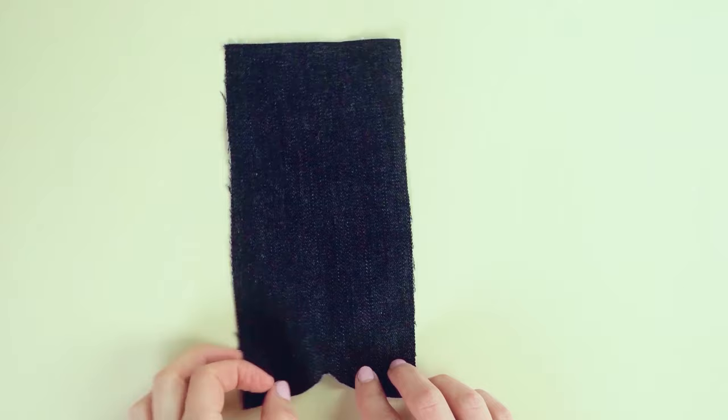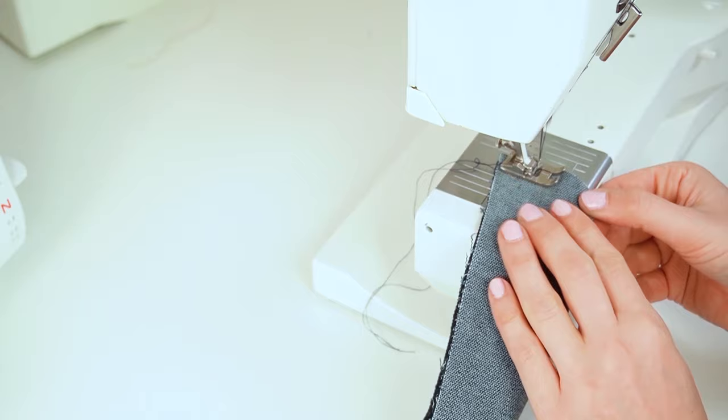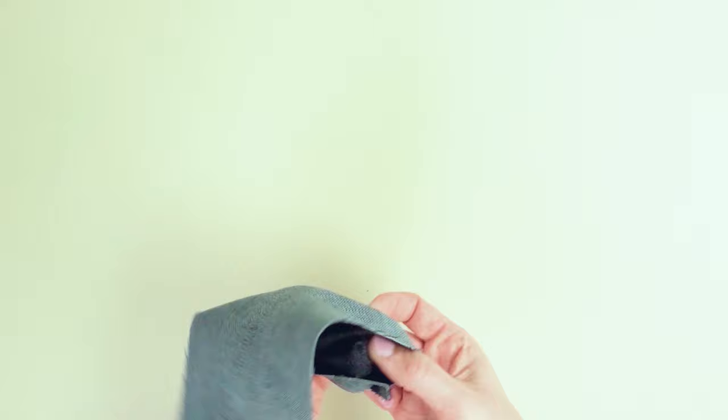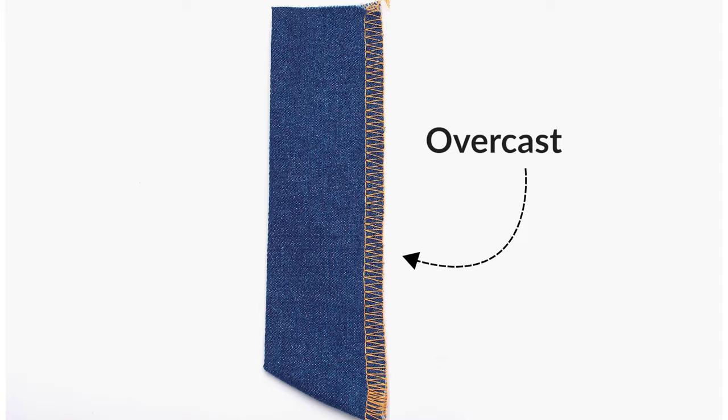Next, sew the fly shield. Fold the fly shield piece so the right sides are facing, then stitch along the bottom seam. There's no need to stitch and turn the side seam — that just adds unnecessary bulk. Once you stitch the bottom, turn it so right sides face up and press flat. Then finish by overcasting both layers of the open straight edge, which closes the shield without adding bulk.